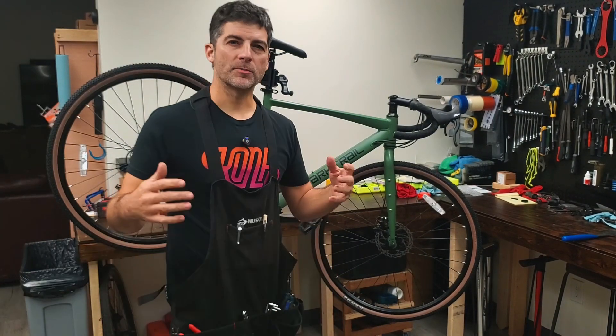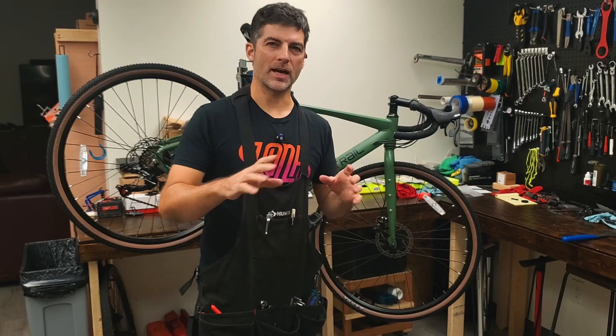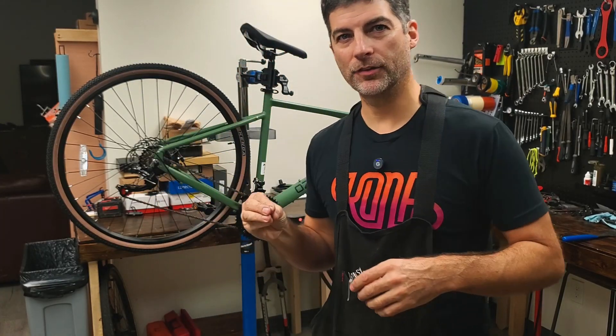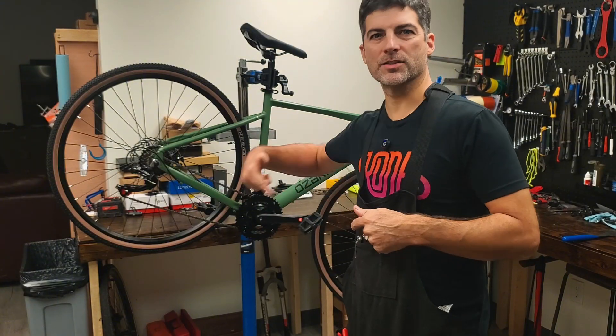I expect us to cut this part up and fast-forward through a lot of this, do time-lapse, and maybe just capture the little segments where I'm showing details during the disassembly. So let's look at a few things while we go.